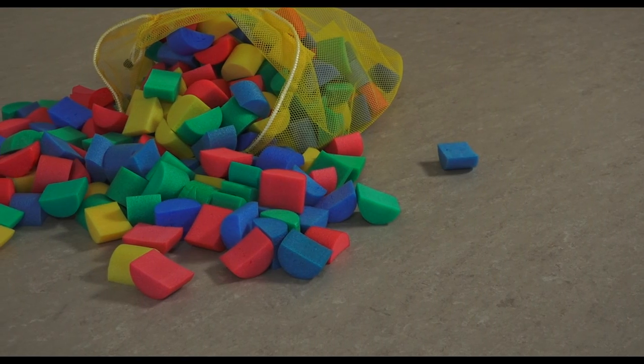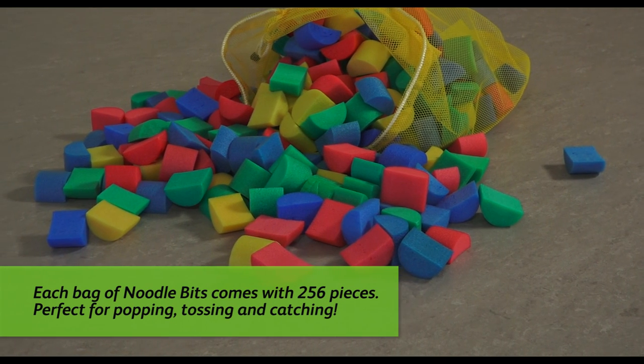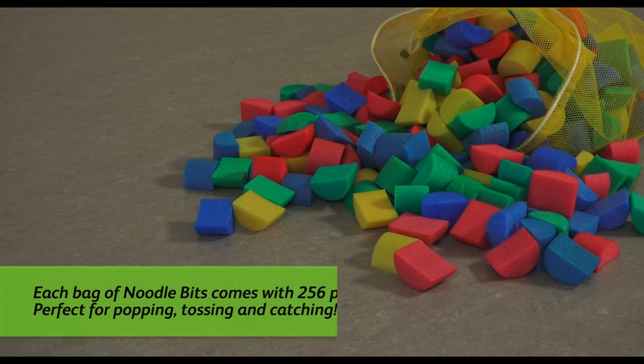Hi everyone, it's Chris from FlyGhost, and with me today is John Smith. Today we're going to look at games and activities using Noodle Bits. From their humble beginnings back in Massachusetts with Project Adventure, Noodle Bits have become one of the most popular pieces of equipment in the United States.